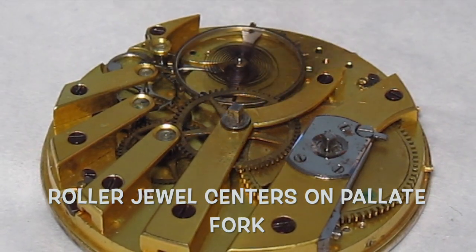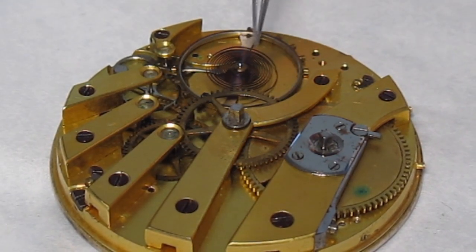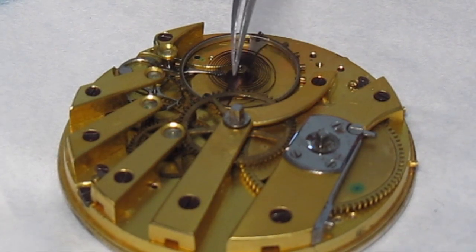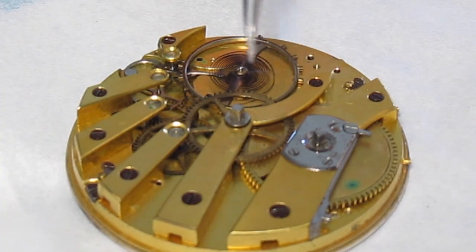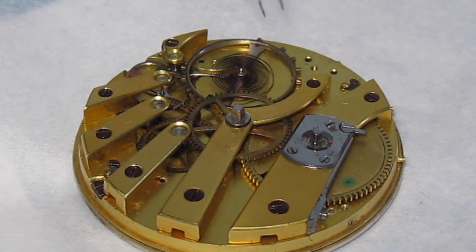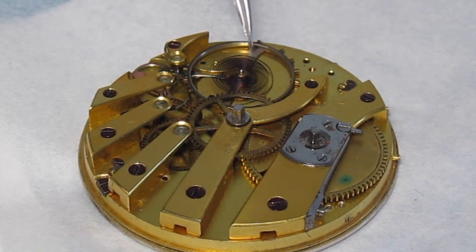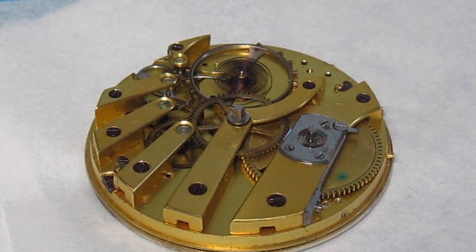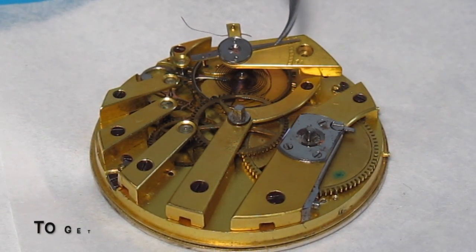You see how the coil winds up way over here. We're going to take that and move it so that it winds up over here. We're almost 180 degrees off of where we need to be.